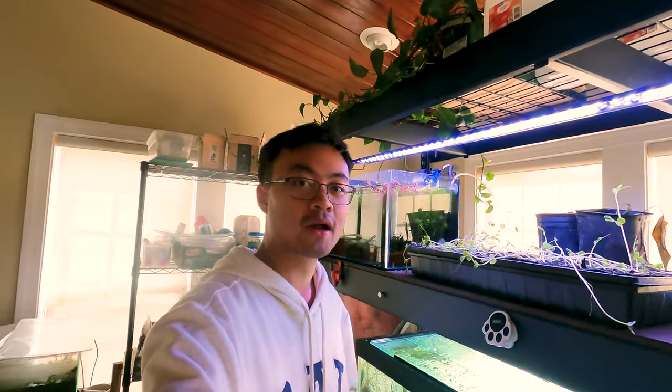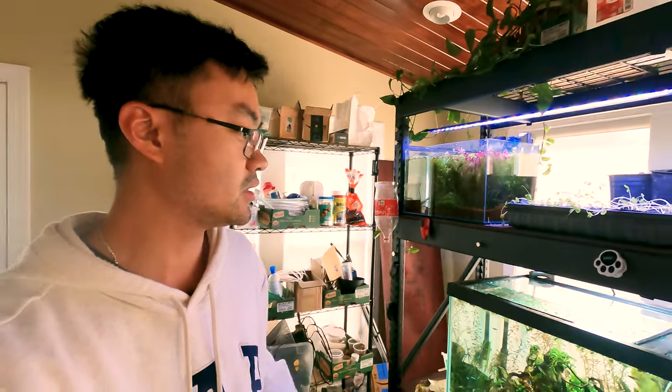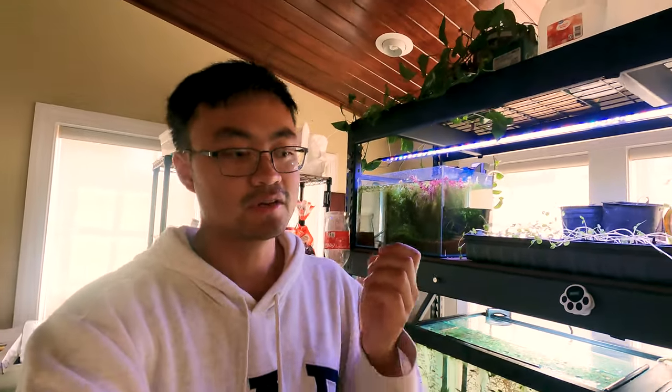Today is March 13, 2024, and it is Wednesday. I have an exam next Monday, so I figured I might as well tell you guys what's going on with the fish room. I wanted to show you guys some things, including these DIY lids that I made, as well as talk a little bit more about breeding tetras and all the conditioning — all that stuff that doesn't make the cut in those final videos.